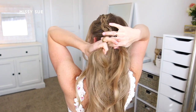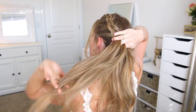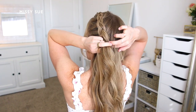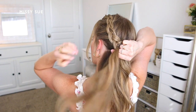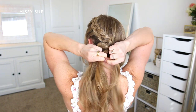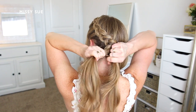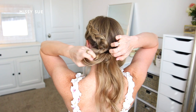I'm continuing the braid by crossing the side strands under the middle strand while bringing in new sections of hair, working my way down the left side of my head. I cross the side strand under the middle, pick up a new section of hair, and bring it into the braid, then cross the other side strand under the middle and bring in a new section from that side as well. Once the braid reaches the nape of my neck and I've brought in all of the hair, I use a clear elastic band to tie off the end of the braid.